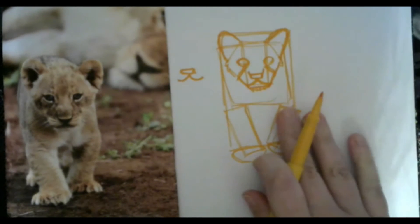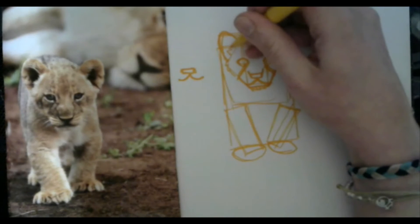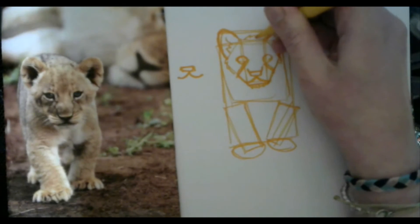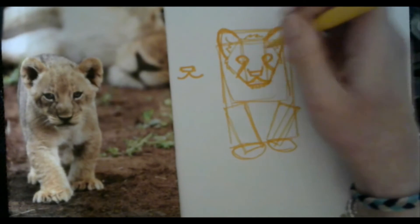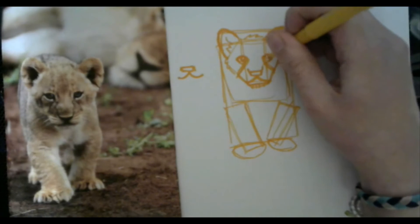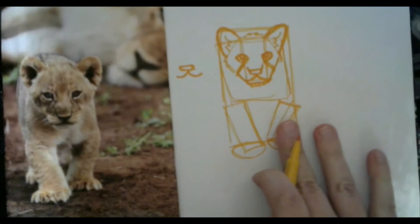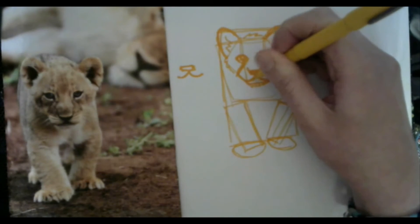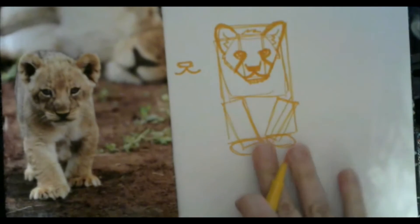Now we can start doing smaller details to make him look more like what we want him to look like — giving him maybe a little fuzz in the ear, a little fuzz on top of his head. I'm going to put in his little tiny pupils in his eyes. And now we're starting to have ourselves a real little baby lion — he's really coming along and looking more like a baby lion instead of just shapes. Just going to fill in his nose because he's got a little black nose. And there you have your nice little lion head.